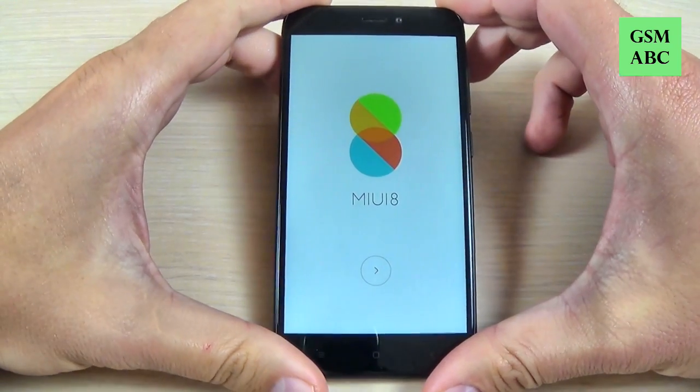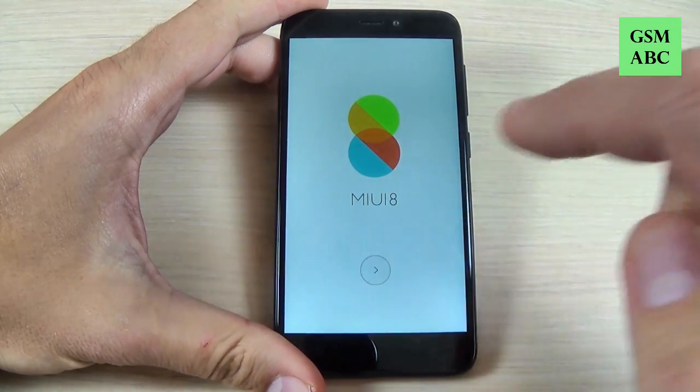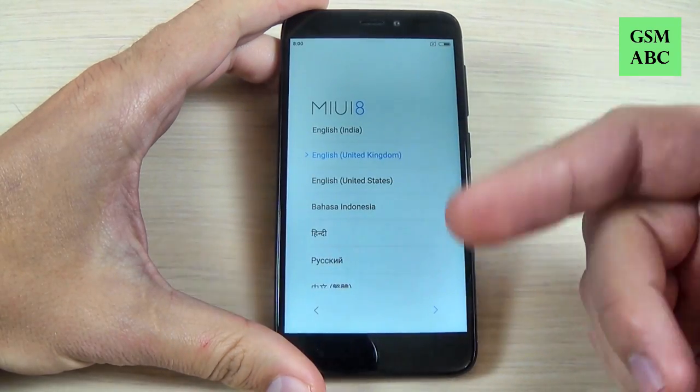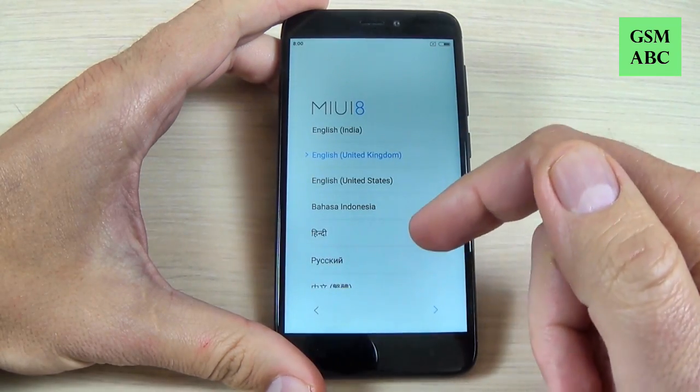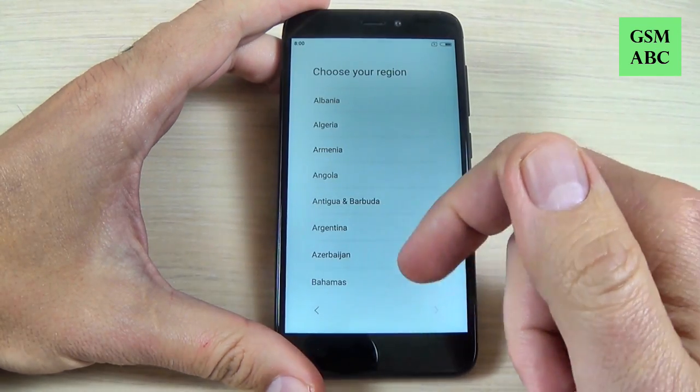Now the phone is back and all you must do is the initial setup. Just hit the arrow, select your home language, and hit next. Now select your region.